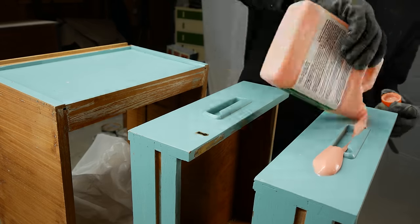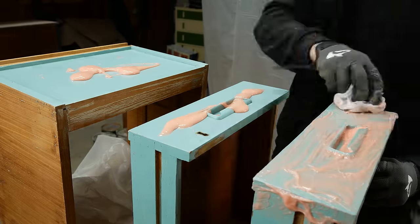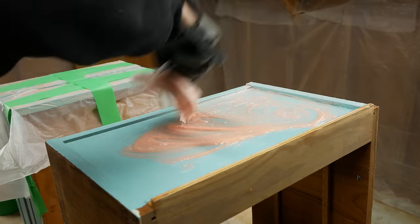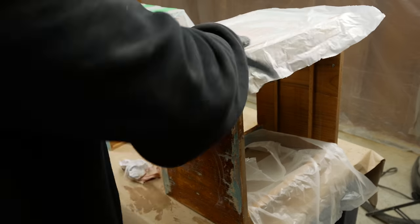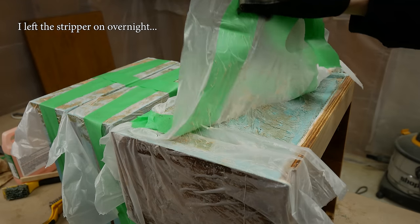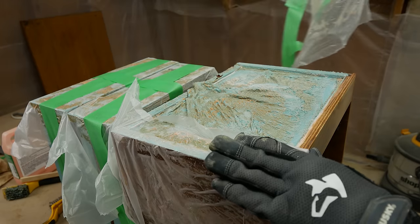I had just enough citrus strip to apply to the drawer faces and the back of the drawer box. I applied it on pretty thick, laid some plastic over it, and left it until the next day. Coming back the next day, the stripper seemed to do a good job and the paint was peeling off nicely.